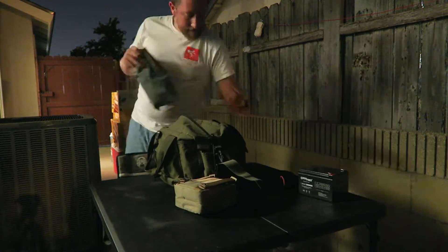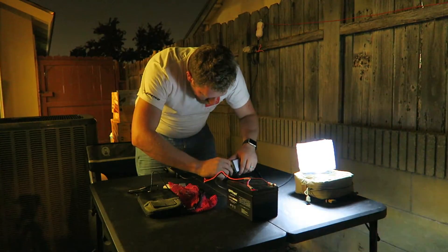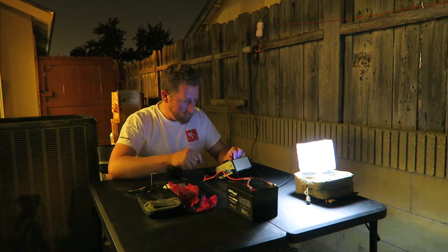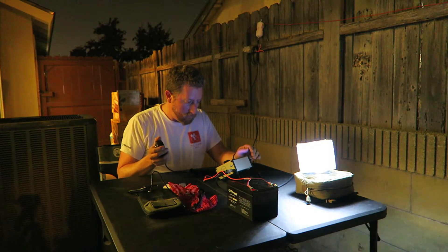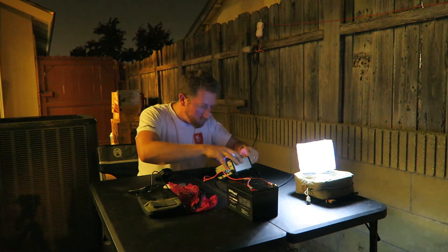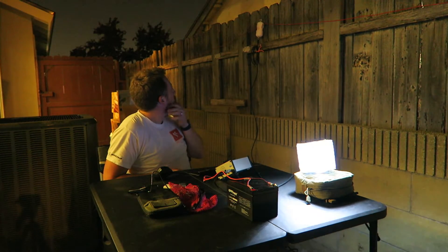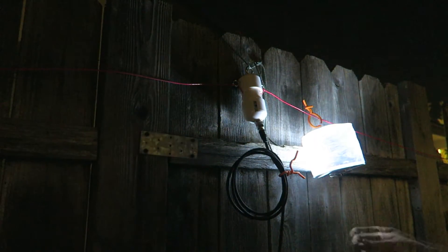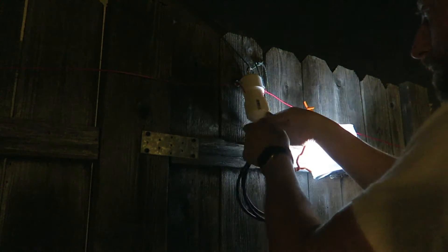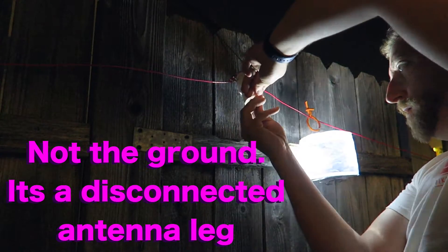Let's try it out and see how we're doing. All right, so I think we have a problem. I found my problem — my ground is not grounding.